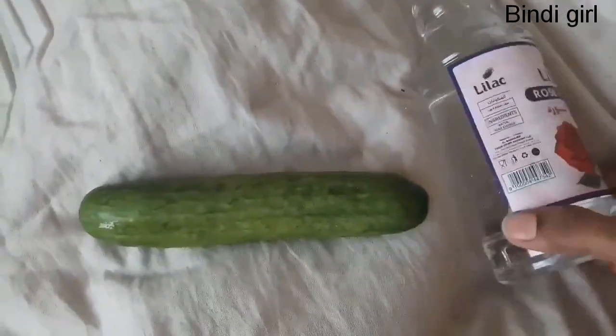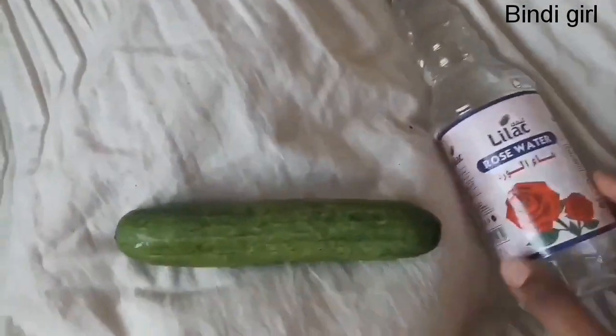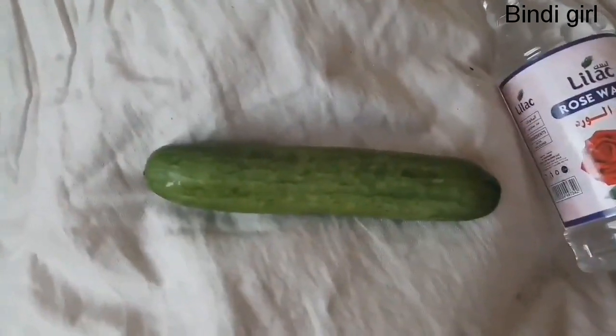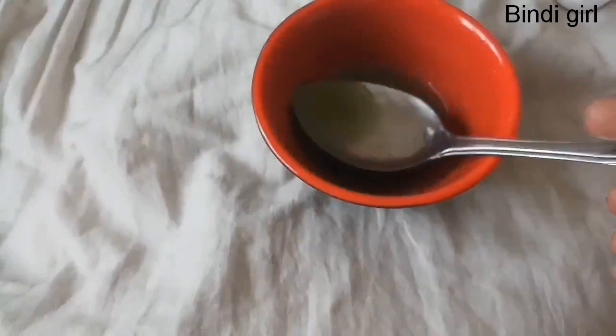The third one is a toner. For this, we need a cucumber and some rose water. I'm going to grind the cucumber. We need two tablespoons of cucumber and one tablespoon of rose water — mix it well.